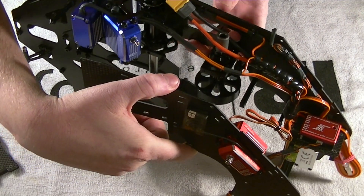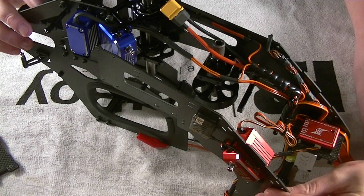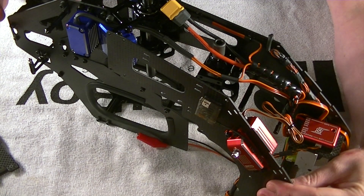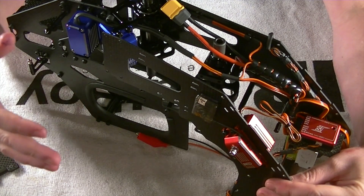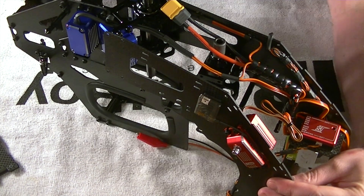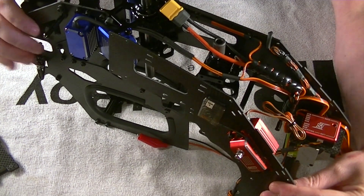This assumes you're mounting your flybarless system right up front. You absolutely can mount it on the back tray. With it being a nitro, take in mind there's going to be a lot of exhaust gas and fuel over flights — the helicopter gets all oily and greasy. So if you're mounting it in the back tray, make sure it's shielded and protected. It's also tricky to run your throttle servo all the way to the back — you'll probably need servo extensions.